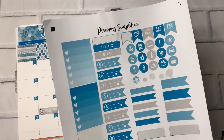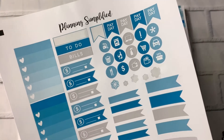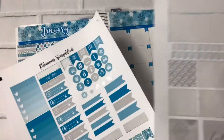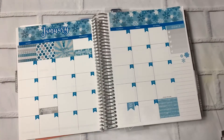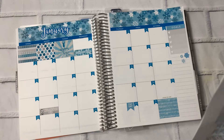So again, this was Planning Simplified. They are on Etsy and Instagram at Planning Simplified. And this was a January sticker kit. I will probably use more of these stickers in my weekly layouts, but for the monthly, this is everything that I'm going to use there.